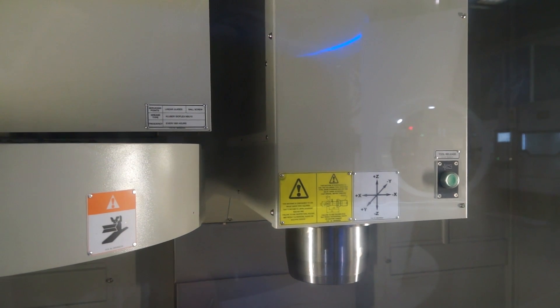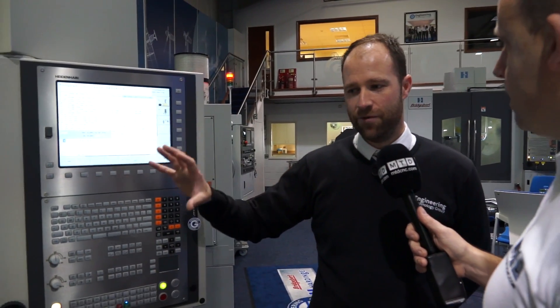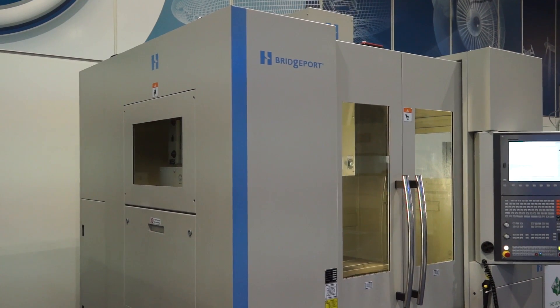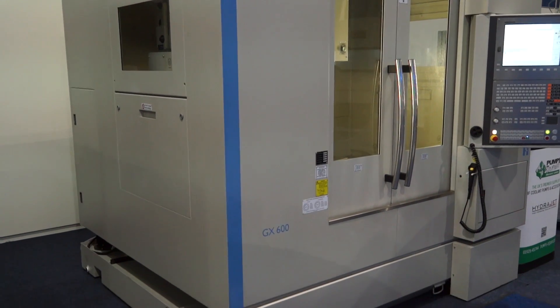What about the spindle on this machine — how fast is it? If we're looking at a linear guide machine to get that speed, is the spindle equal to that? Yes, this is an 8,000 RPM spindle. Other options are available, but as we stock this item, it's a stock machine ready to go out. Would you say the GX range is one of your best sellers? Yes, certainly — it's quite an adaptable product, and there are options we can add to suit the customer's needs.